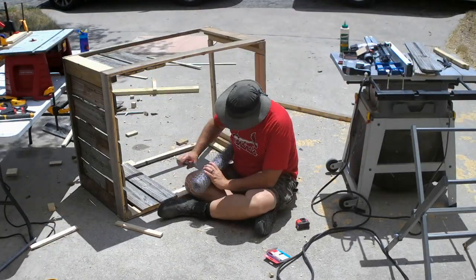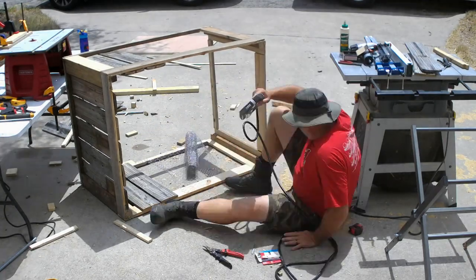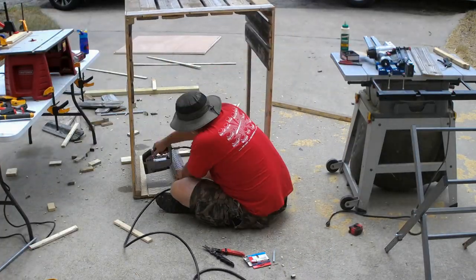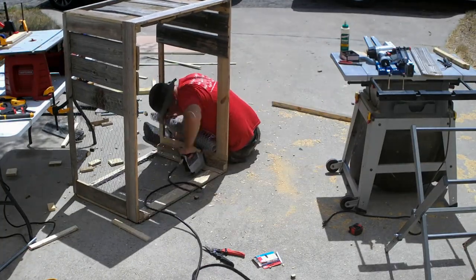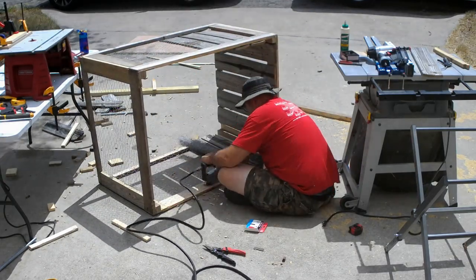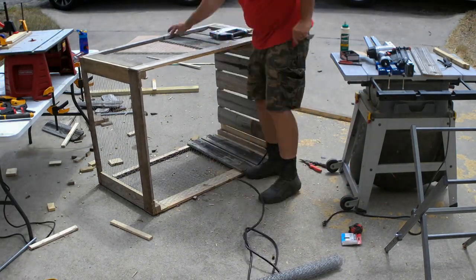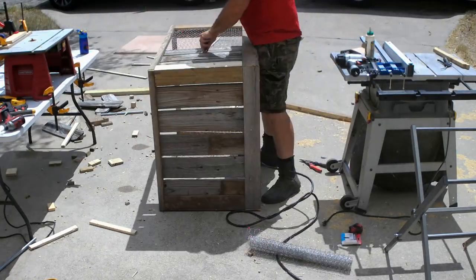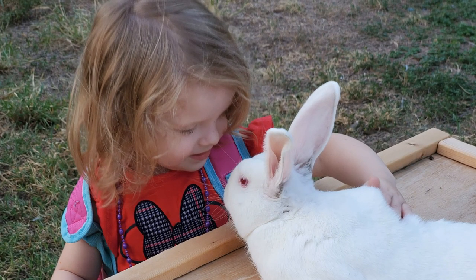The next step was to run the chicken wire. I got it started and then installed a slat over the beginning of the run, sandwiching the wire between the slat and the side rails to secure it and prevent the rabbit from forcing its way between the wire and the wood. I used a pneumatic stapler to attach the wire to the frame, running it on the inside to protect it from getting snagged when moving the tractor around the yard. I cut the chicken wire on the opposite side of the frame where it would end up in the middle of the last slat, installed that slat over the wire, then stapled the wire to both slats and folded over the sharp points so that kids wouldn't get cut when they went to visit the rabbits.